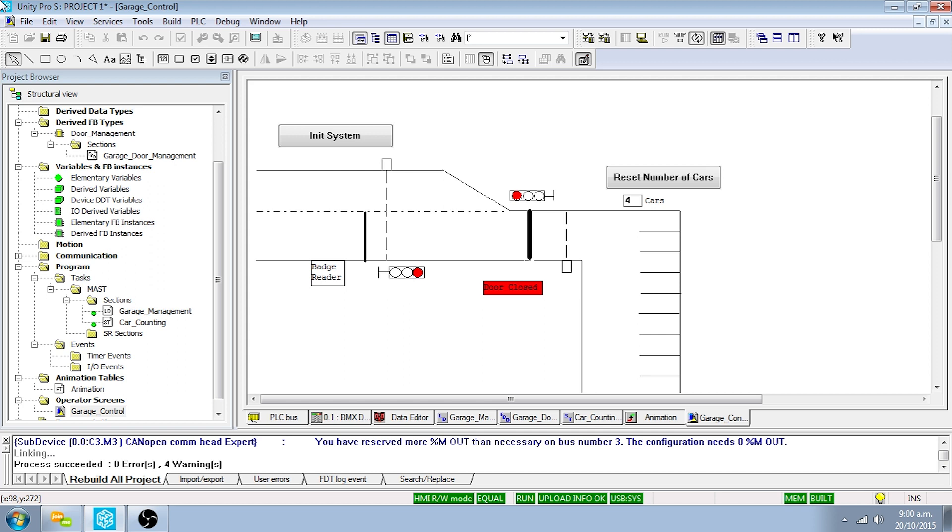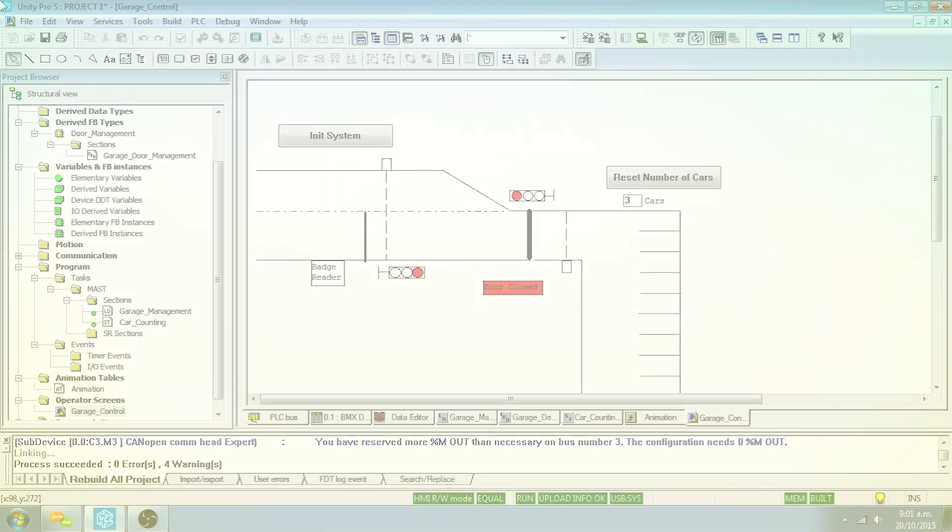To simulate a car leaving the garage, move the channel two toggle switch to the right. The garage door will now open. Move the channel two toggle switch back to the center position once the garage door is open. Move the channel one toggle switch to the right to simulate the car having reached the entry point to the garage — note the garage door will now close. Move the channel one switch to the center position to simulate the car having left the garage. Note the number of cars counter decrements after each car has left.